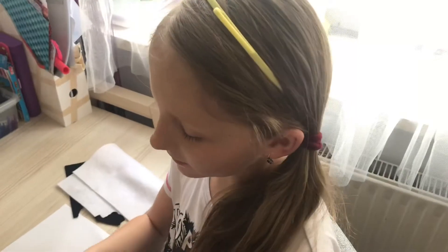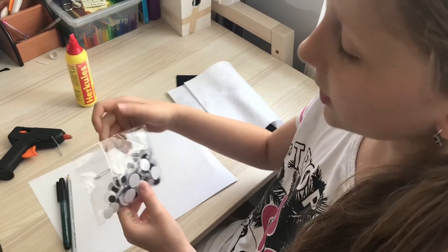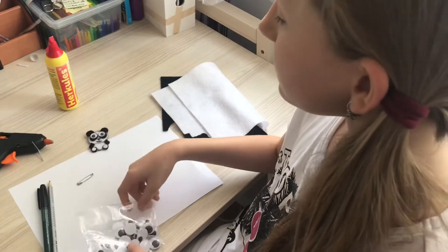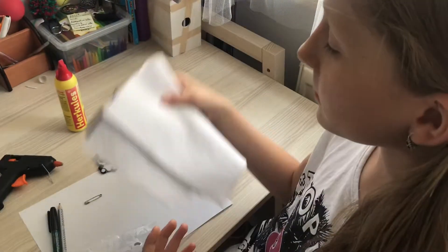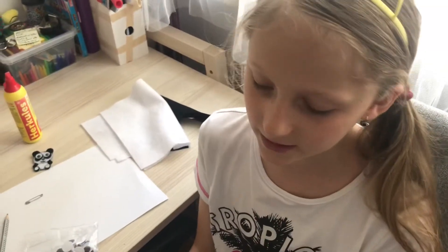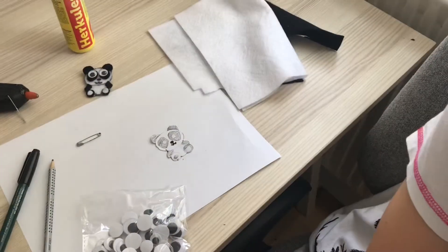Now, to make this cute little panda brooch you will need a pencil, these cute little eyeballs which you can find in a stationery store, a safety pin, white and black fabric, a glue, and a glue gun. To make it easier, first draw a sketch of the panda to help you make these shapes.